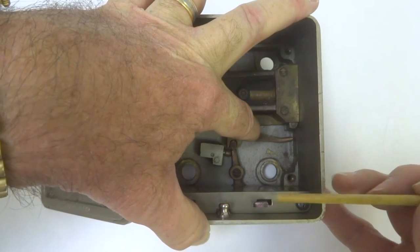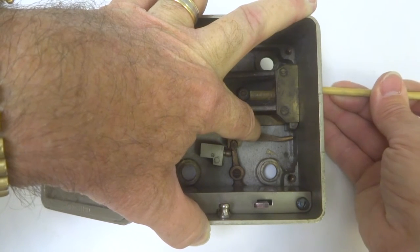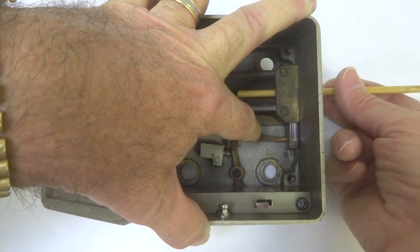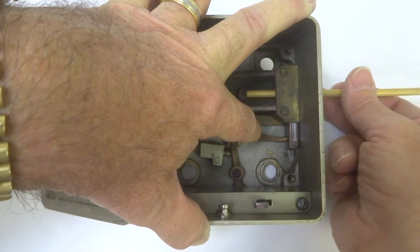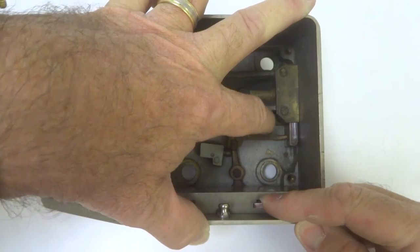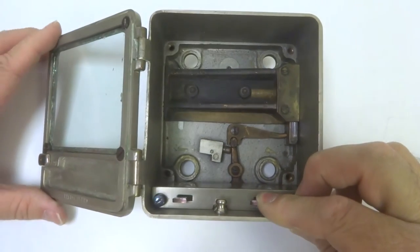I am going to hold this because this is all spring loaded. The dog bolt, which you can now see I am pushing down, would fall under the force of gravity and the bolt work would be allowed to slide in. When the time locks are fully wound down, this would be the state of affairs — it would be off guard.